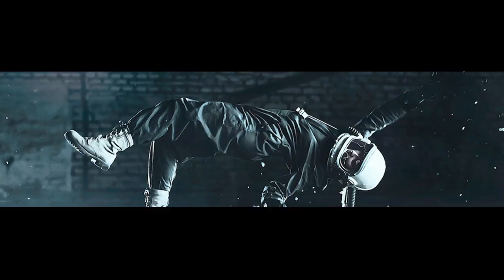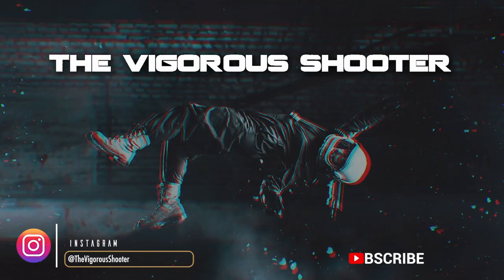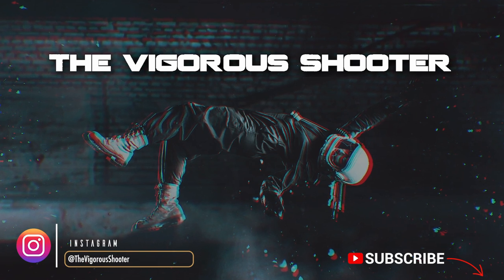What's going on guys, welcome back to my channel. I'm The Vigorous Shooter and today I'm going to show you guys how to balance the Zhiyun Crane 3S. If you're new to the channel, consider subscribing because we come out with videos like this all the time.